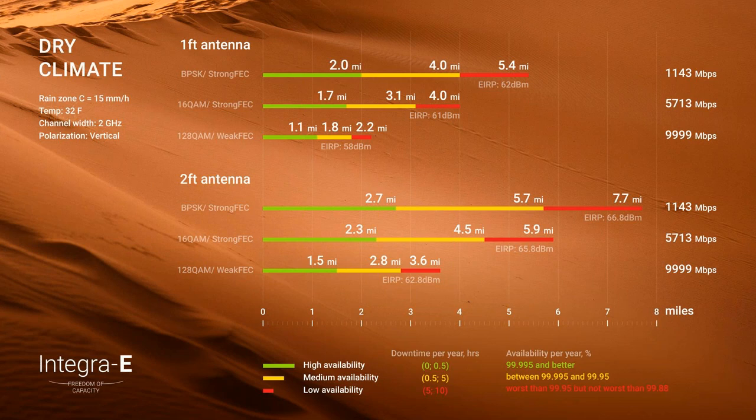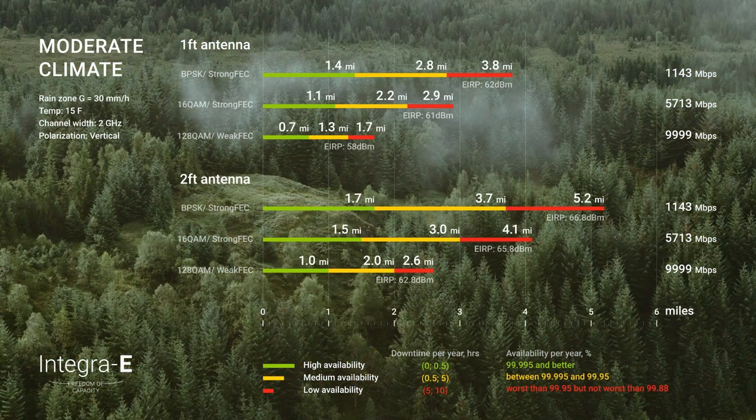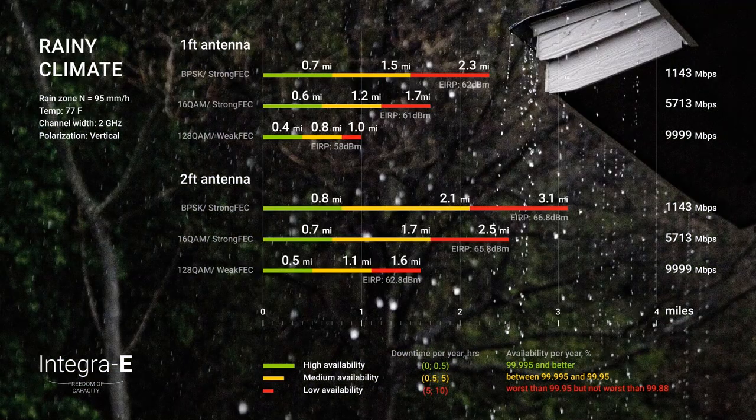In moderate climates with more rain, E-band is considerably affected by rainfall, so distances decrease. With a one-foot dish and full 10 Gbps throughput, range is limited to about 1.7 miles, and with a two-foot dish about 2.6 miles at 10 Gbps. In a rainy climate — think Florida — with a one-foot dish and 10 Gbps capacity it's about one mile, and with a two-foot dish around 1.6 miles.